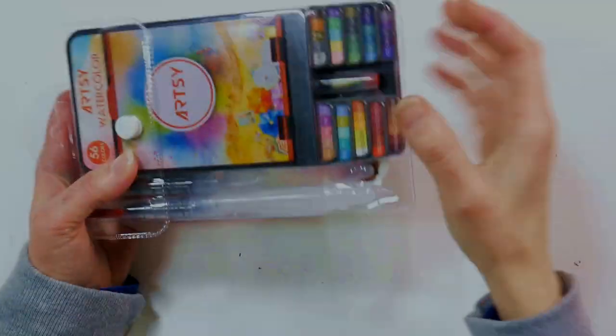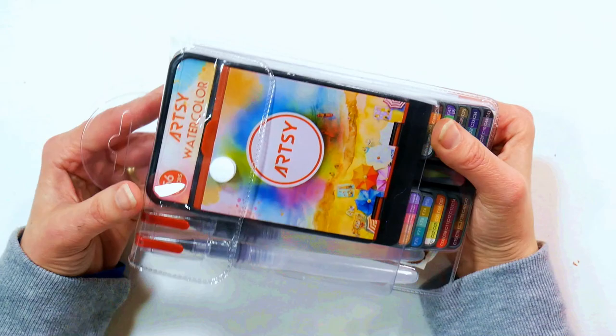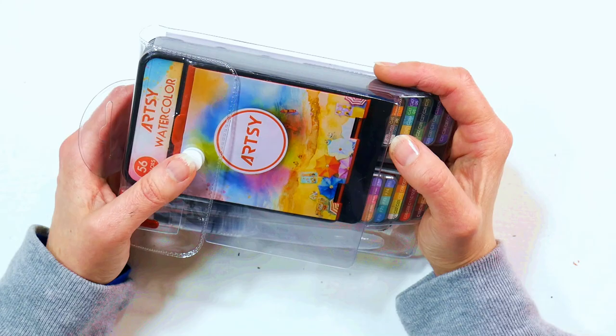Hi there, Lindsay here, the Frugal Crafter. Today we're going to take a look at this adorable little watercolor set. I received it a couple weeks ago, I've been playing with it, and today I'm going to review it for you. If you follow along on my channel and you watch Satchat, you probably saw me unbox this because it was so cute and I wanted to show it to you before I got it grimy from using it. So today we're going to have the official review.